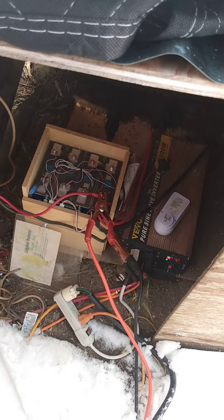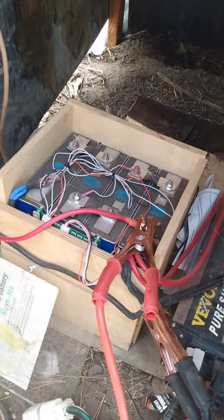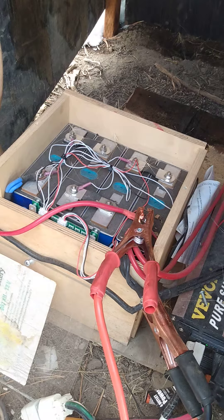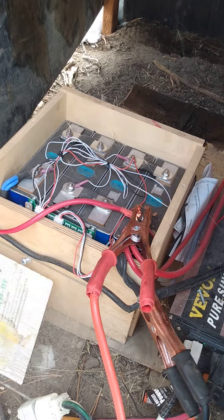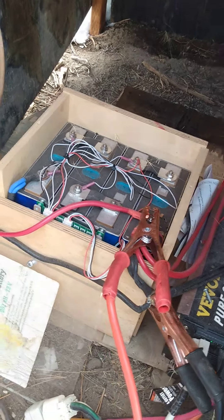So this is our solar array — at least the batteries for it. Tell me what you know about them please. They were actually built by a guy just up the road from us, and it has a Bluetooth monitoring system.